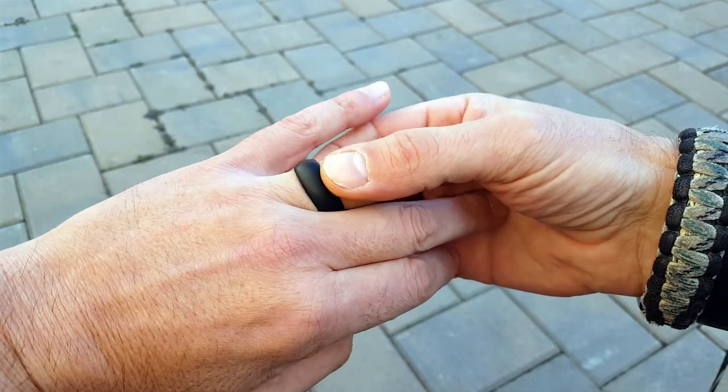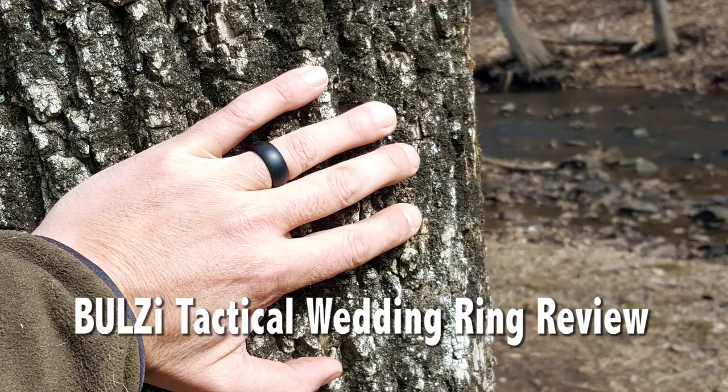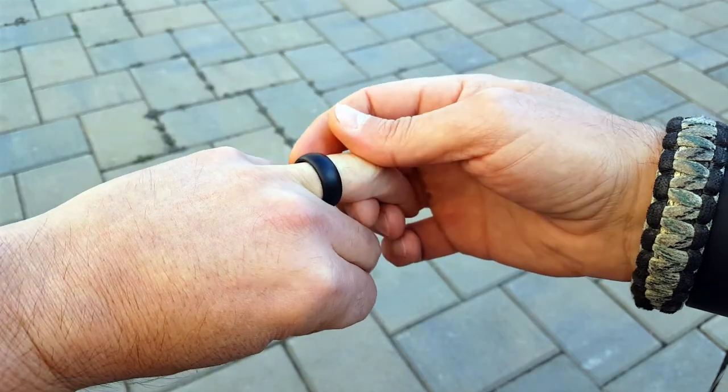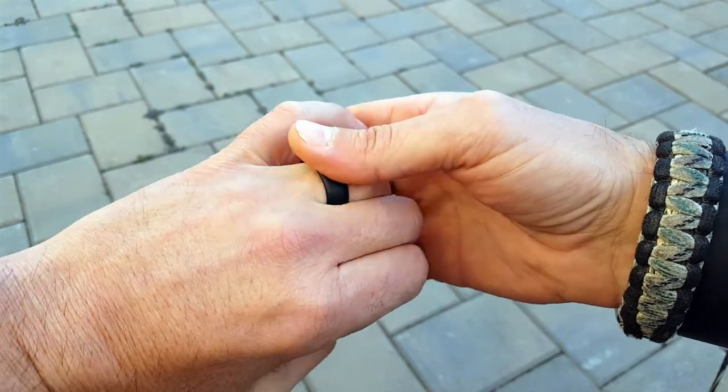Hello everyone, Helder here. Today I wanted to review the Bullseye Tactical Ring. I normally do survival gear, so this really wouldn't fit into something that you would consider the norm for survival gear, but there's also a mental aspect of survival and the survival game in general.